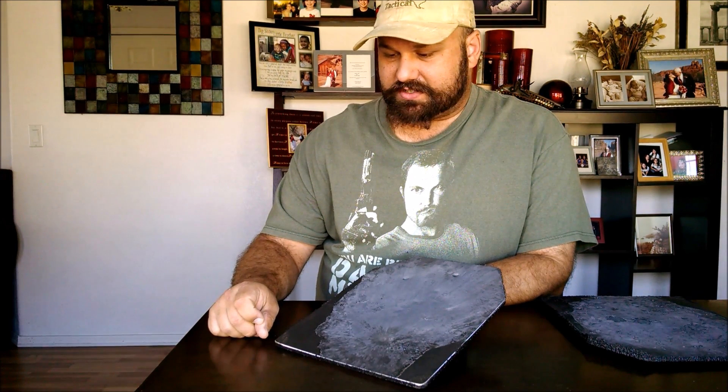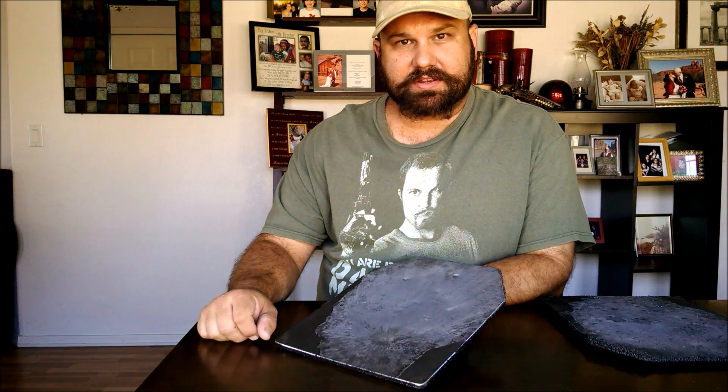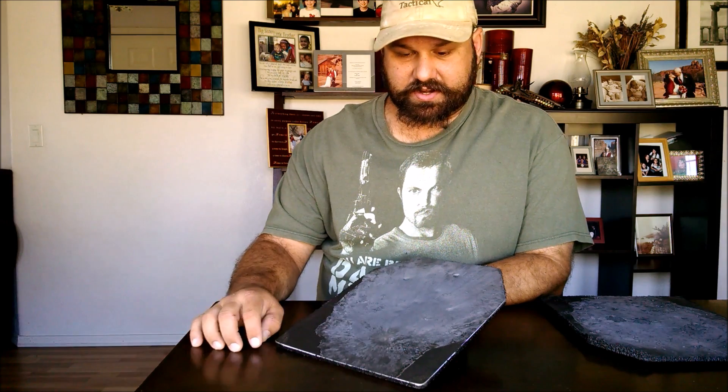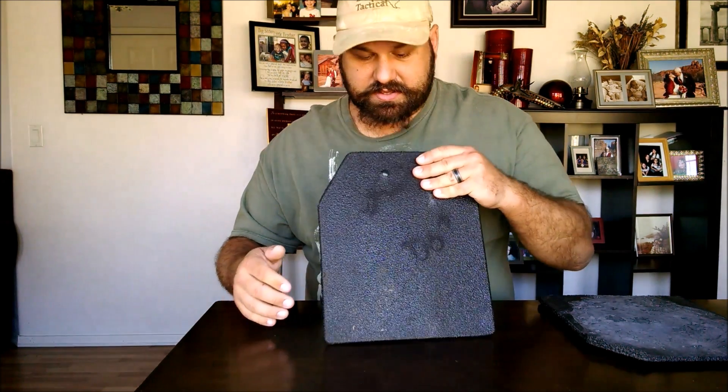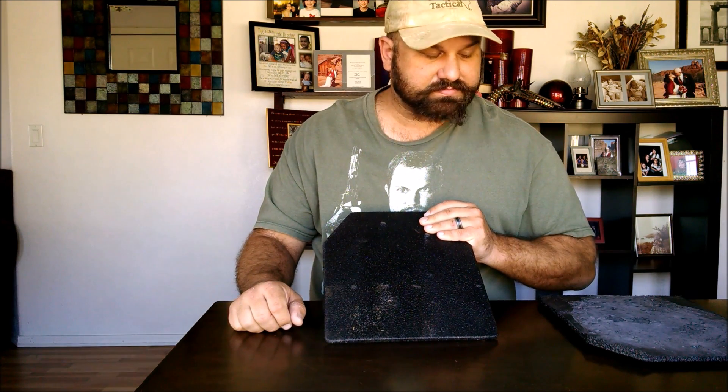If you think that a hit away from the steel support would make a big difference, let me know. Maybe I'll do another test on it. Here's the back side of the plate. Nothing really going on there. Thanks for watching.